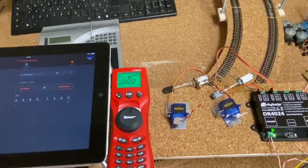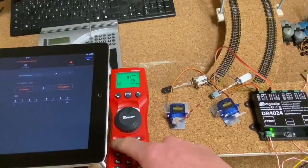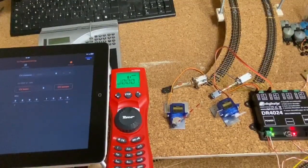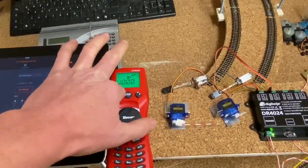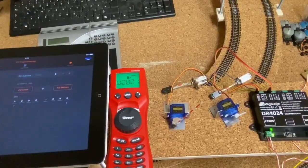Jetzt müssen wir noch eine Adresse vergeben. Dazu gehe auf deiner Multimaus auf Weiche, gib die 01 oder irgendeine Adresse ein, bestätige mit OK. Einmal die Taste am Programmierknopf drücken und einmal hin- und herschalten. Natürlich solltest du vorher deine Signalhörner noch nicht festgeschraubt haben.